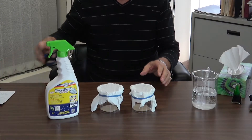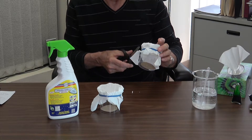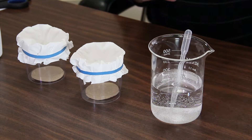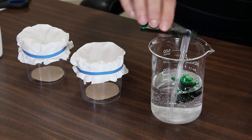Now I'm going to take a pair of scissors and trim a little bit of this paper away so that you'll be able to see into the bottom of the jar. We've got a beaker of water here and I'm going to put some food coloring in there just to color the water so that you'll be able to see.